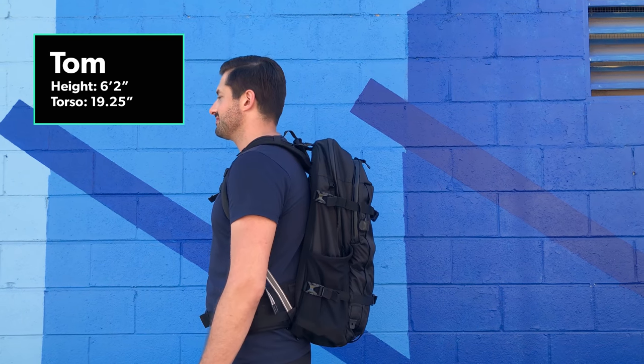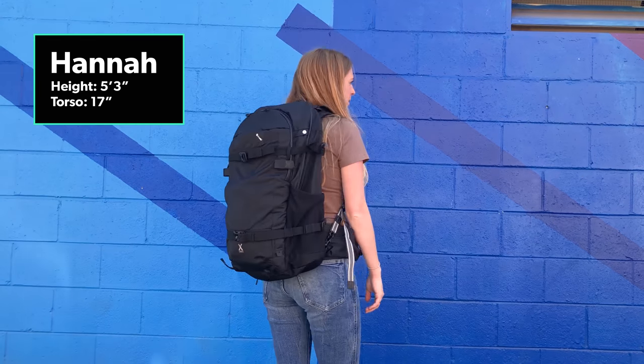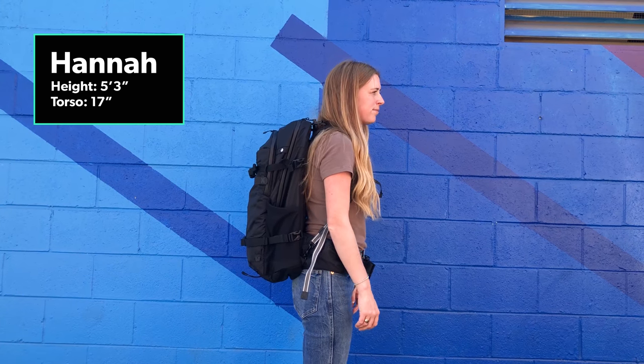We love the low profile the black gives you, and arguably the Hawaiian blue makes you stick out a little bit more like a tourist, which is kind of anti what this bag is going for. So aesthetics can play a little bit into security as well.